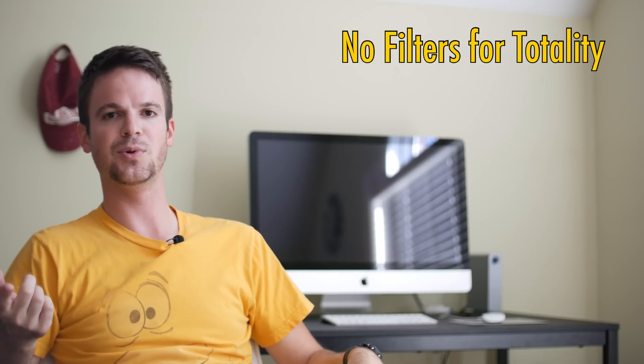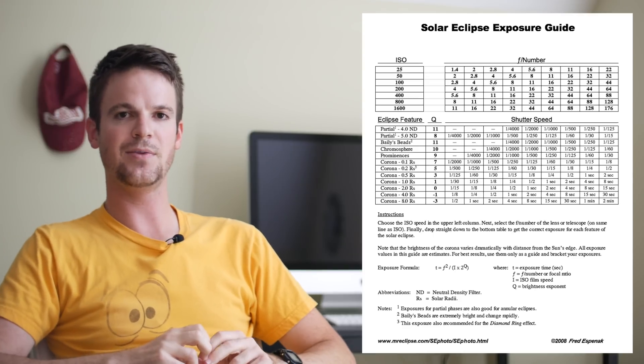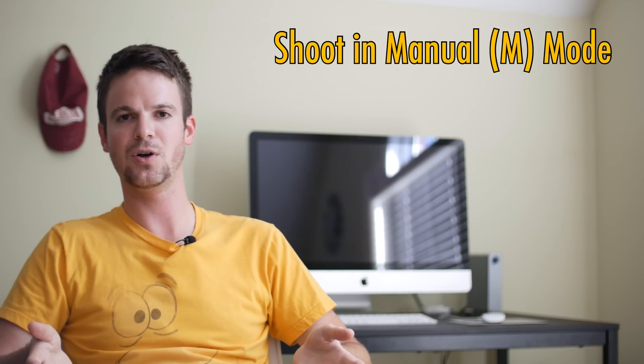You're probably wondering about exposure values. The first rule is you will not have any kind of filter on your lens for totality — take off your solar eclipse filter. Take a look at this table I found online; this is a good guideline for getting started. For totality, it looks like ISO 200 gives the cleanest detail, maybe f/5.6 or f/8, and exposures ranging from as slow as a quarter of a second or an eighth of a second, up to as fast as 1/2000th of a second. It's a huge range of exposures, showing just how much information is possible in a photo of a total eclipse.